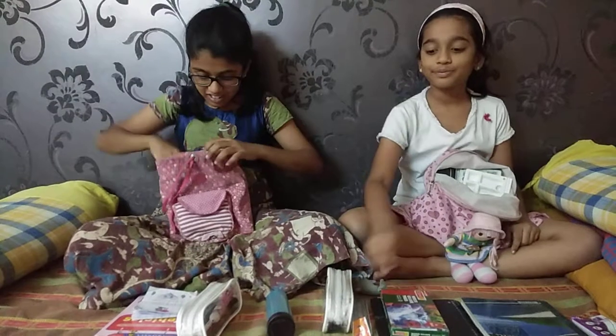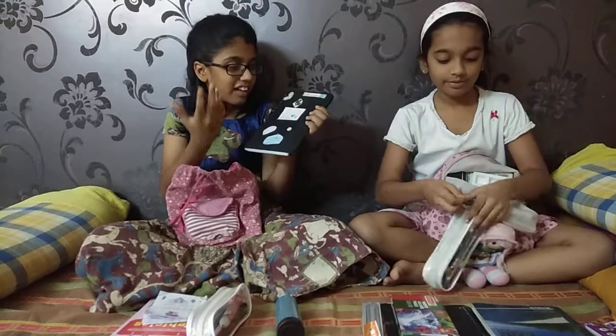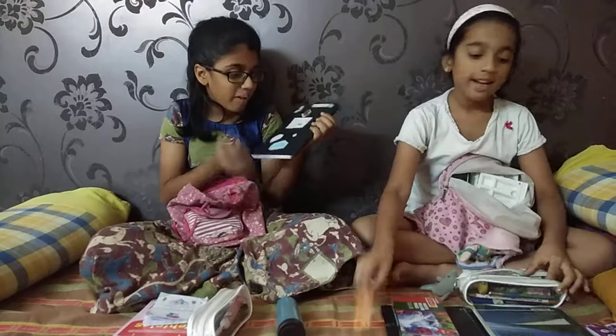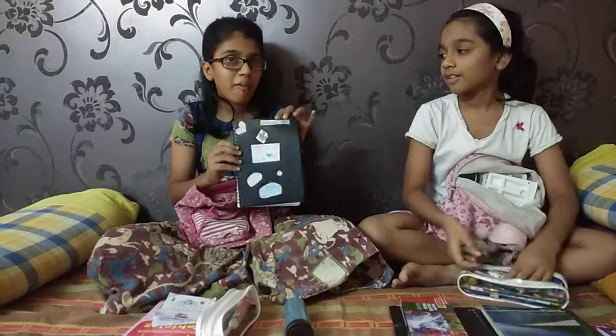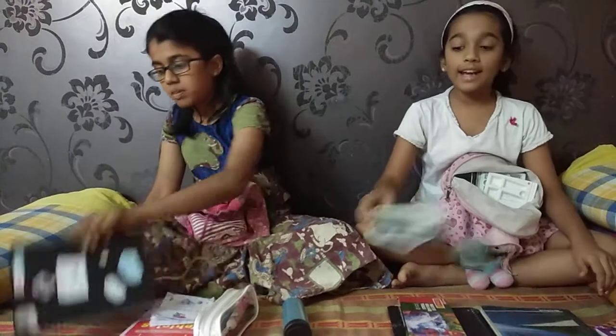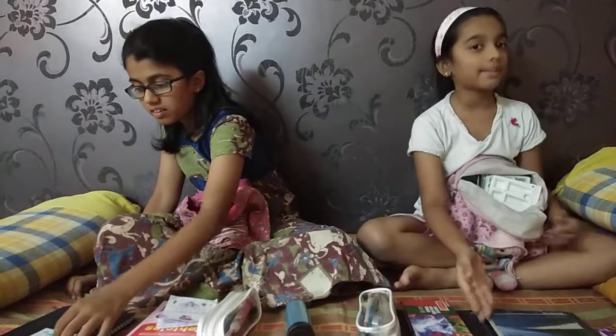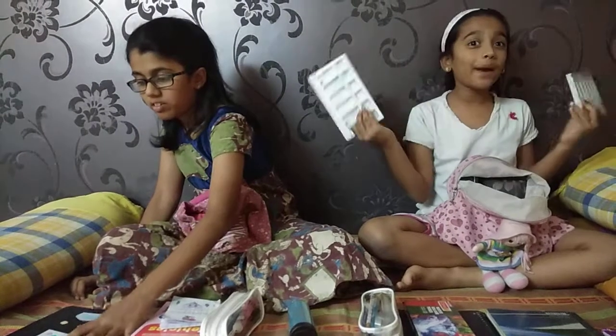My next thing is this dear diary that I like — I made it by myself, I DIY'd it and festived it by myself. It's exactly the same spiral as our travel book. And the next things are two paint pallets — this one is mine and this is my sister's. These are white.